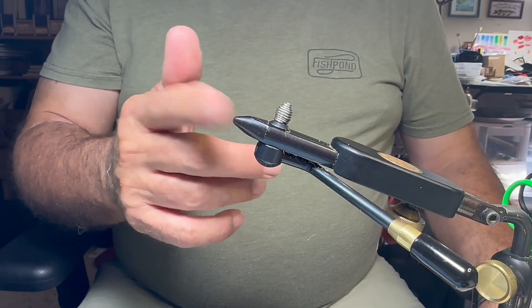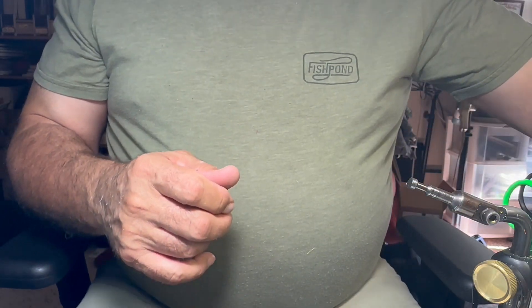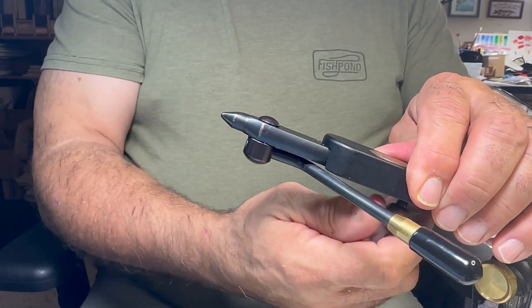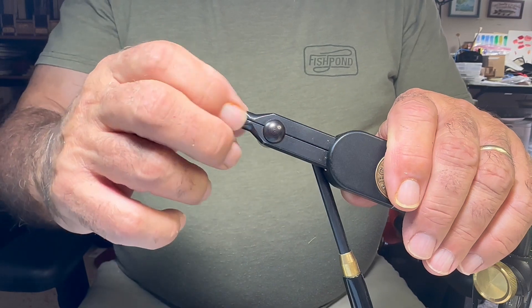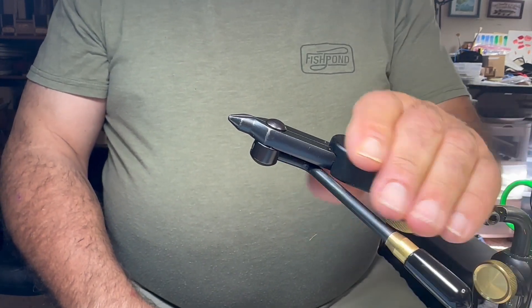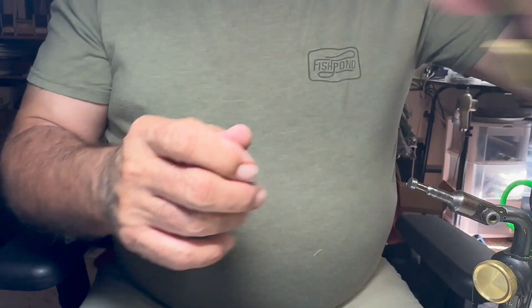When I really get going on dry flies and little trout flies, one of the heads I use is the midge head. I put that in there and rotate around - you can see it's got a little bit smaller jaw on it, and it'll hold small hooks nicely.